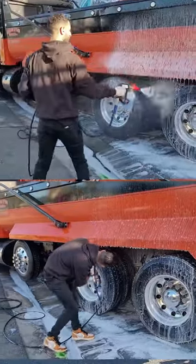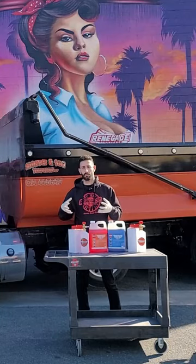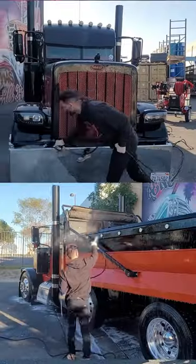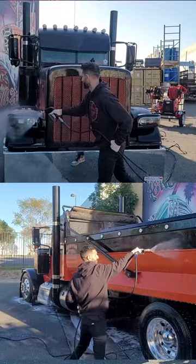Once you've done the low pH soap, follow up with the high pH soap to neutralize everything. Those chemicals also do a great job of pulling off any leftover residue from the vehicle. Then we follow up with our final step, which is the rinse — really important to make sure you get off any leftover remnants of the chemicals from the vehicle.